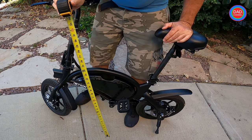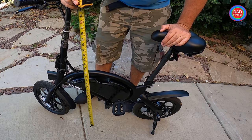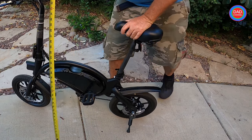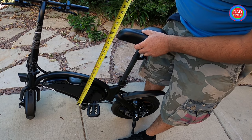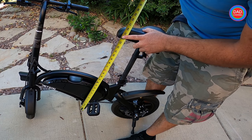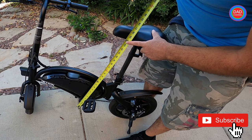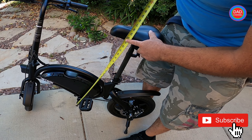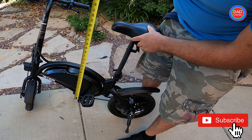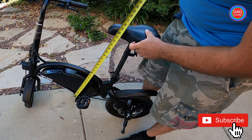If you want to know the length from the pedal to the seat, it will be 26 inches from the center of the pedal to the center of the seat.